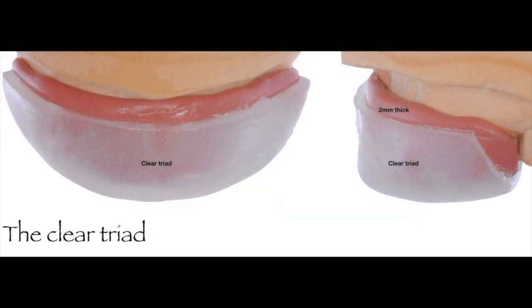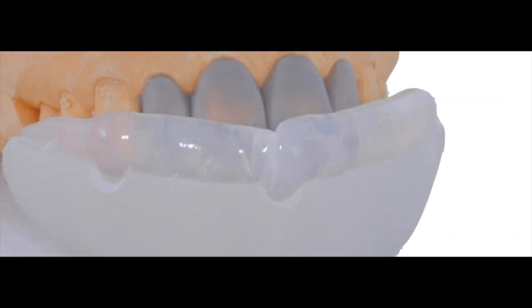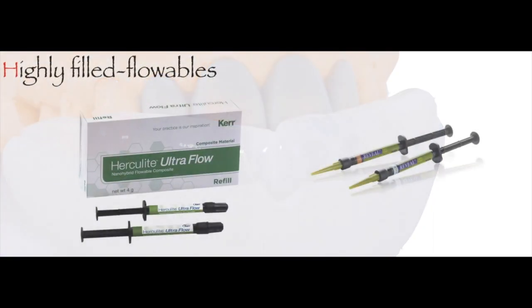Once we have the wax-up, we fabricate a clear triad tray to obtain an impression of the wax-up using a clear PVS material. You can also use prefabricated trays — just make sure they are clear and not perforated, as seen in this slide. For this patient, we used the clear triad tray technique with clear polyvinyl siloxane to make the impression of the diagnostic wax-up.